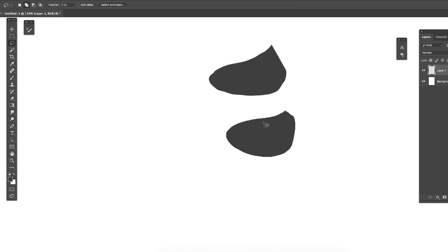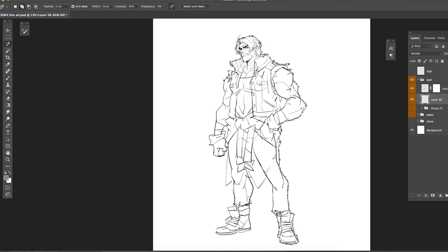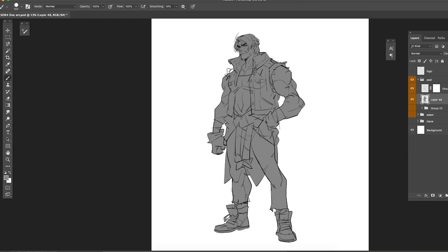To start, I create a new layer underneath the line art layer, then go over the line art with the magnetic lasso tool. I love the magnetic lasso because it automatically sticks onto the lines no matter where you place it. You have to be careful though, because some areas will be a little rough, so you'll need to go in after filling and use a brush to clean up and fill areas the lasso tool missed.